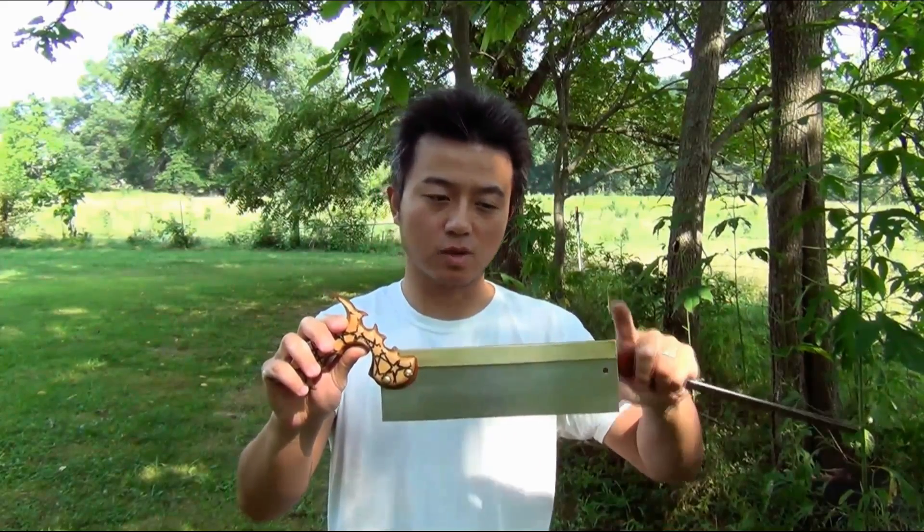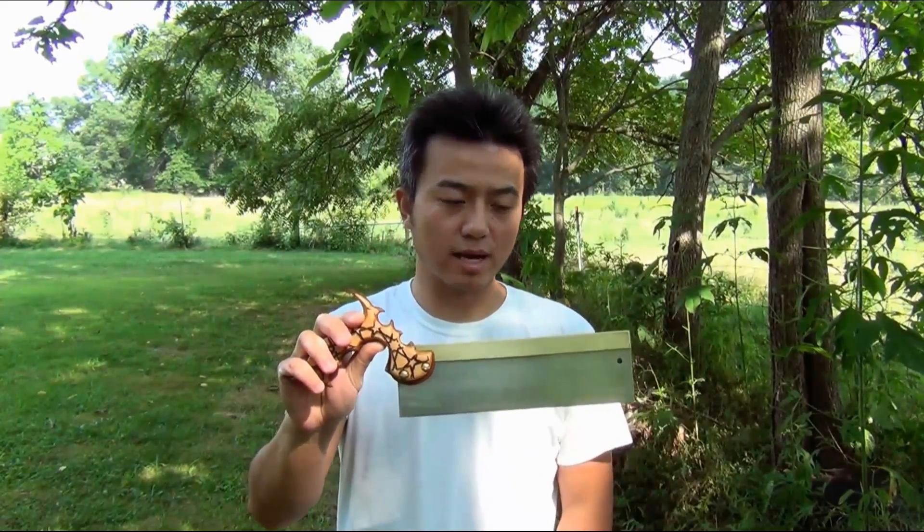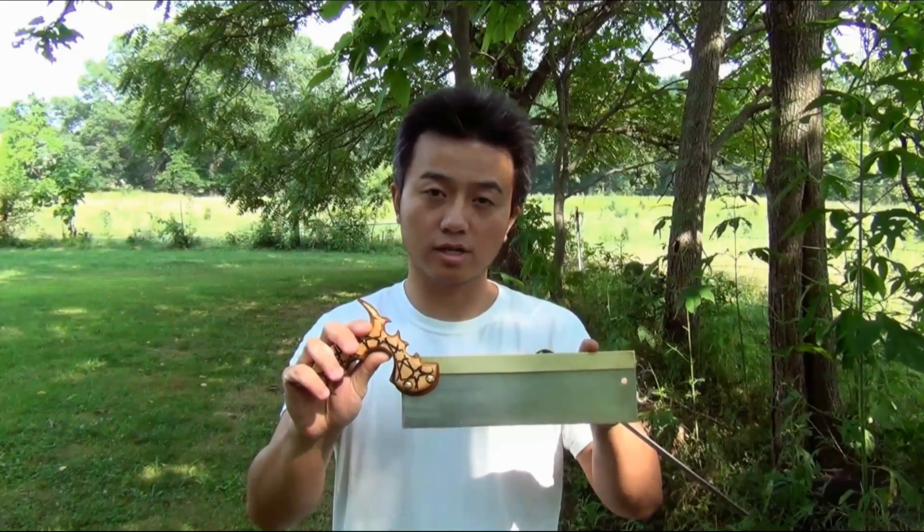A saw in this shape and size is typically called a dovetail saw. It's got a 10 inch blade. This part here is about three inches wide. The backing I use is solid brass — it is a quarter inch by three quarter inches.